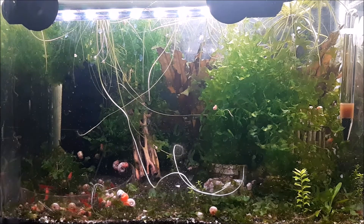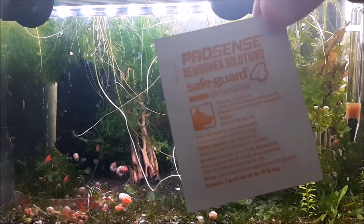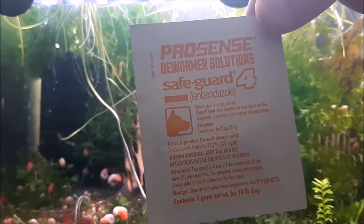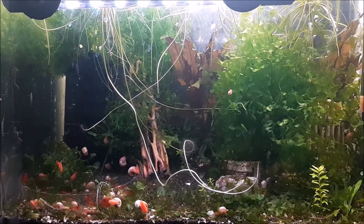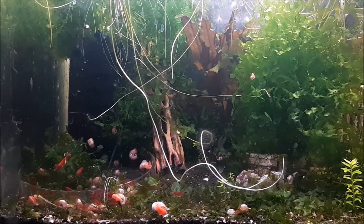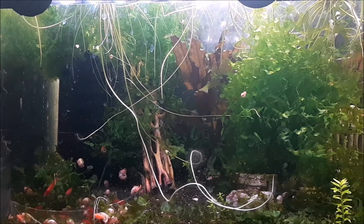The treatment for Hydra is actually the same as planaria. You're going to use something like No Planaria, or I use fenbendazole. The brand I use is ProSense Safeguard 4. Basically anything that's 22.2% fenbendazole you can use — so Panacur C, or there are some other brands and medications you can use as well. I'll toss a list up on screen of other medications you can use to remove planaria and therefore Hydra from your tank.